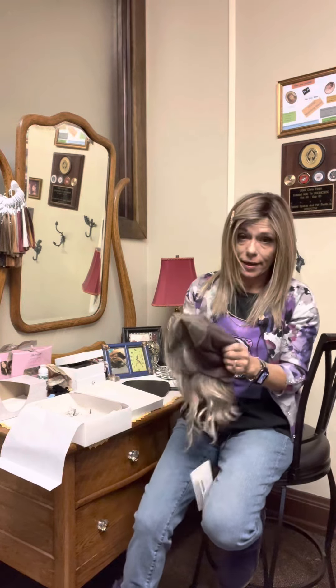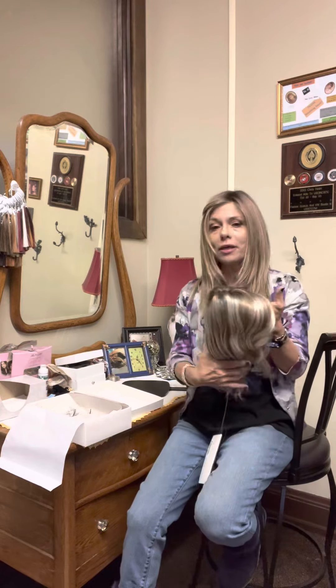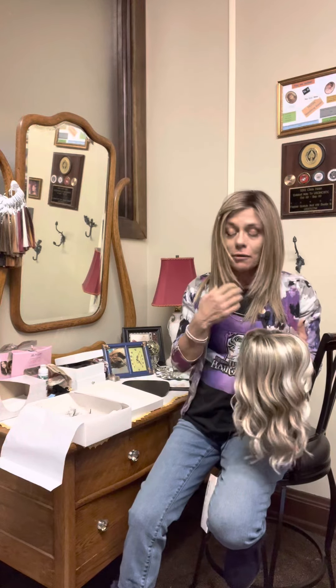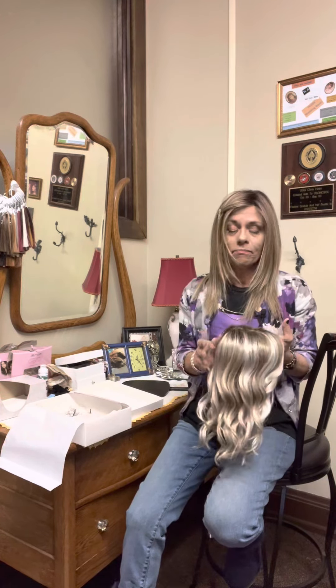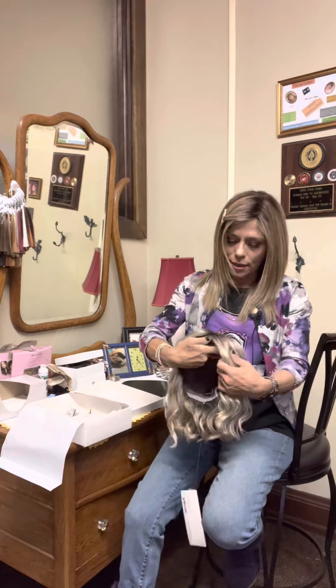I'm also a big fan of hand-tied wigs. If you have not had a hand-tied wig, I'm going to do my best to encourage you to try it. I myself wouldn't try one for a while — I thought, how much more comfortable can it be? But once I got one, the difference it feels on your head is remarkable. The movement is extremely natural. How can it not be when every hair is attached by hand? It's going to move like real hair moves. I just can't say enough about them — maybe try one and see.